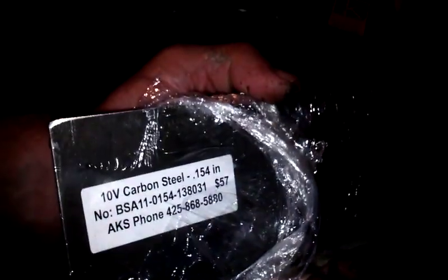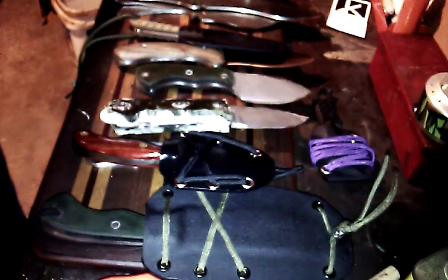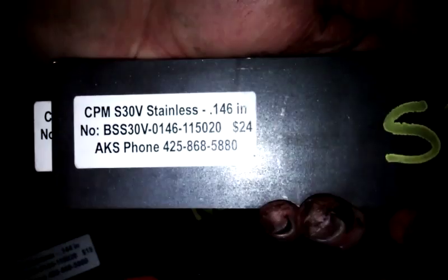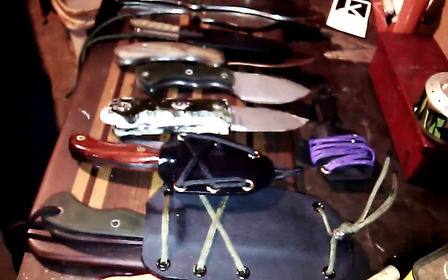Check this out guys — three inches wide piece of 10V. Man, that's gonna make something nice. Me and the mystery guest are probably gonna design a couple blades out of that tomorrow. Got one chunk of 690 — which I love, also from Alpha — 0.144 thick, two inches wide. Three pieces of SCPM S30V, 0.146 thick, two inches wide.